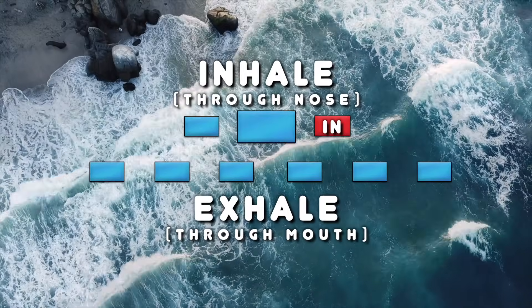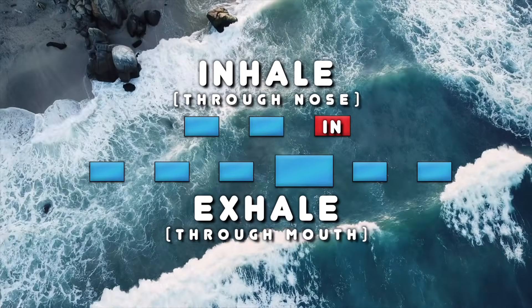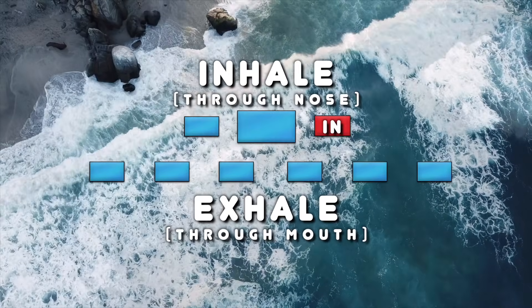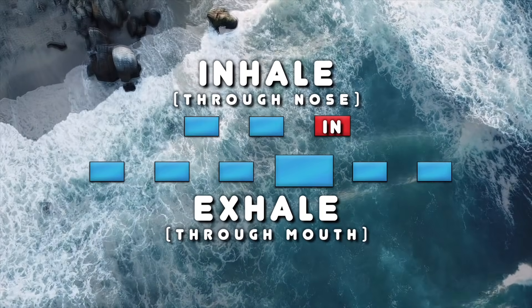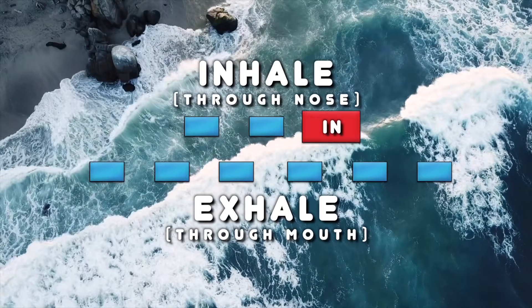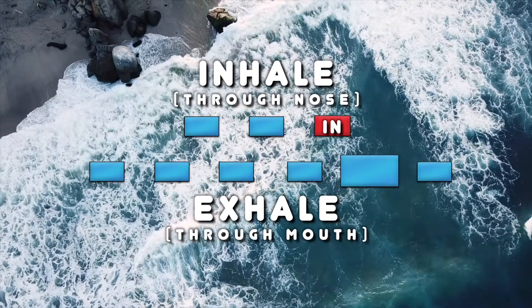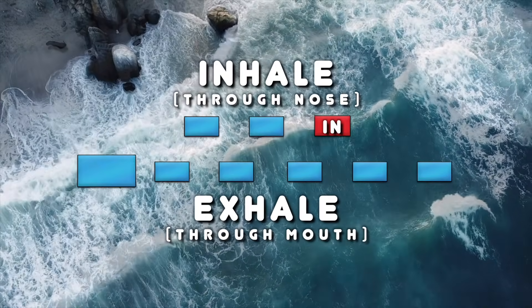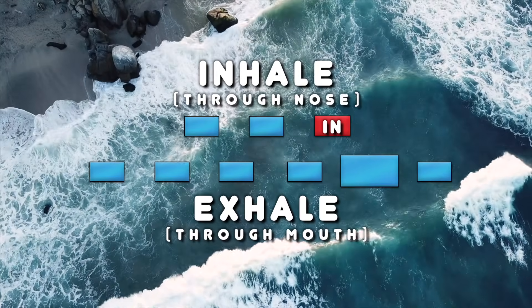One, two, three, four, five, six. One, two, three, four, five, six. One, two, three, four, five, six. One, two, three, four, five, six.